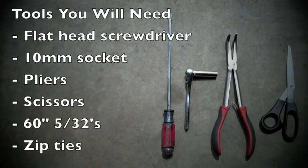Now the tools you're going to need today are a flat head screwdriver, a 10mm socket, pliers, scissors, about 60 inches of 5/32" vac line, and a couple of zip ties just in case you can't find the hose clamps.